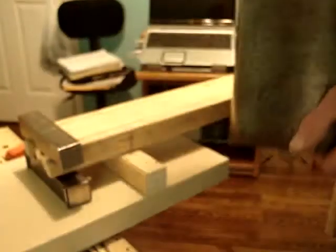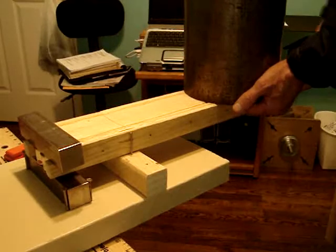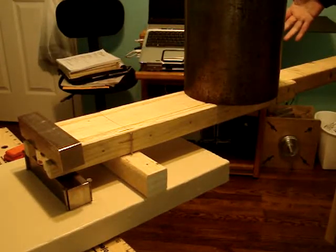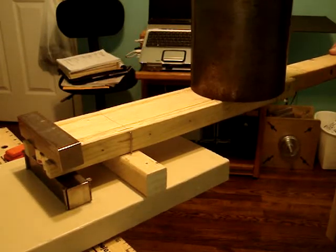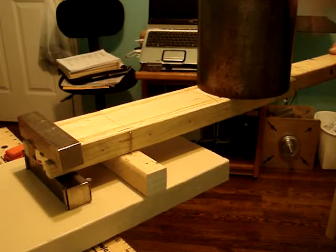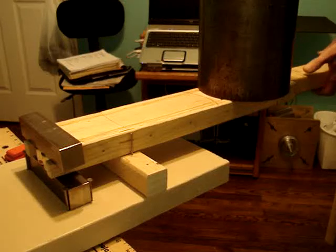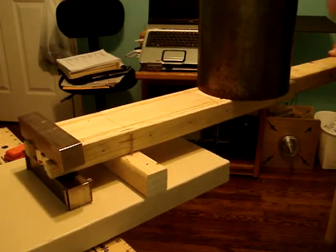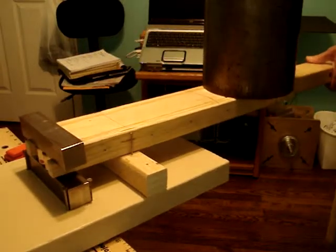Now I'm taking the pipe, putting it right where that mark is. Look — it holds itself. The magnets are stronger together than they are apart. I'll show you how far it can come out. The magnets are together, still holding. The lightest touch and it will go down there. And right there's the point.